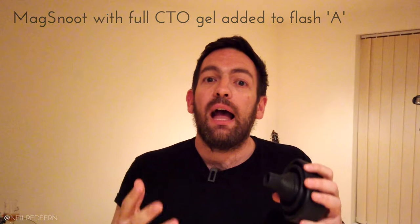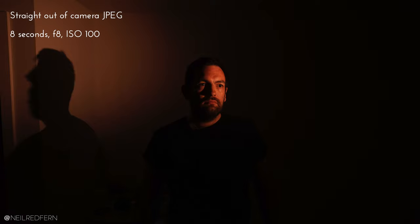The snoot will stop light spilling onto the walls, making the shot look so much better. You can control how much light comes out by how far you pull the snoot out. Because I'm going to be standing relatively close to the speed light, I think just one level out will do. The other great thing about the snoot is that you can put a MagMod gel directly into it — I've decided to put a full CTO gel in to make myself look a little warmer. After adding the snoot to speed light A and taking another test shot, it looks loads better.